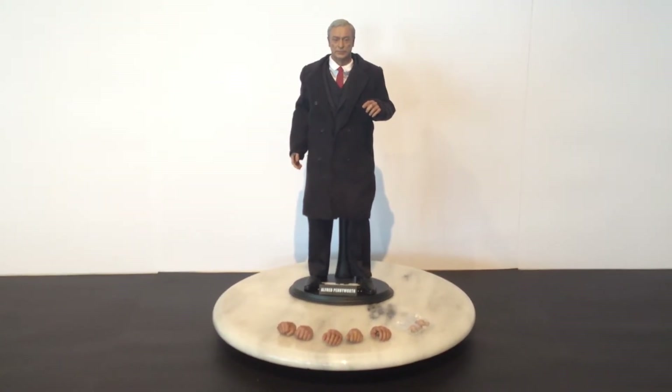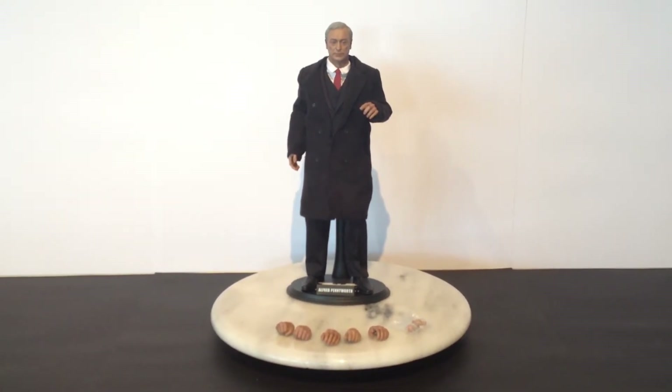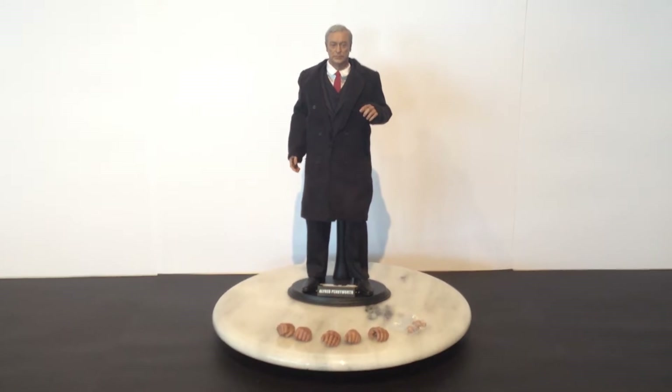Hi there YouTubers. This is Roscoe. Welcome to a quick review of the Hot Toys Alfred figure from the Dark Knight Rises.